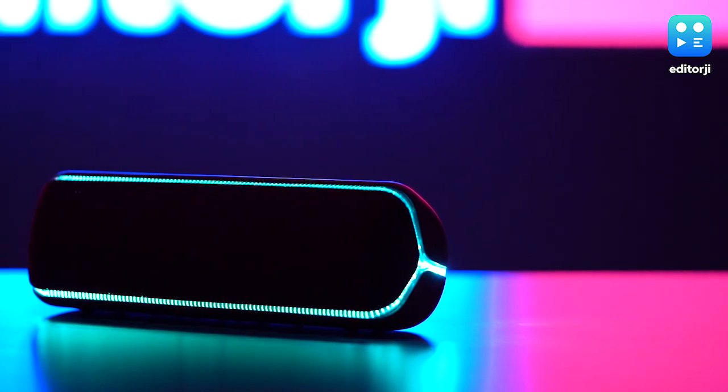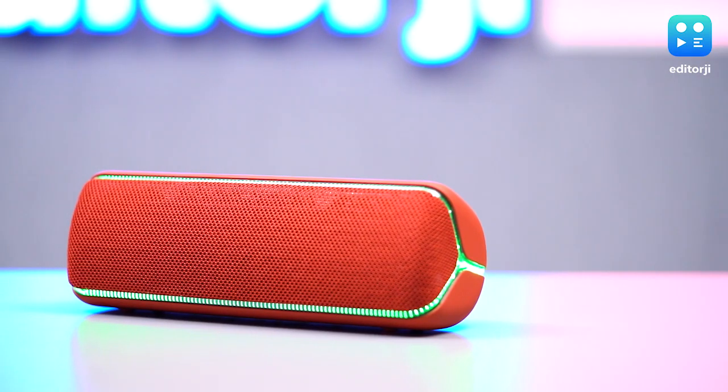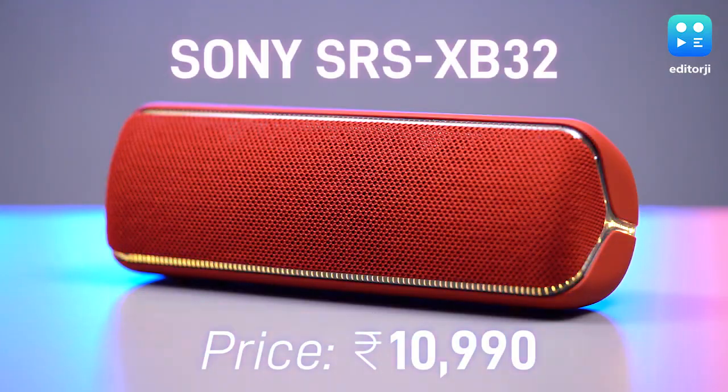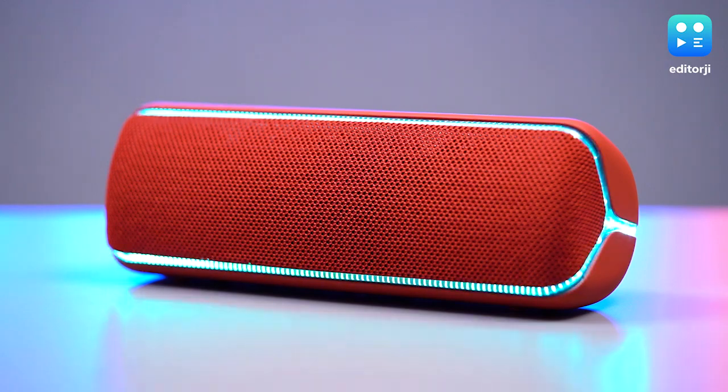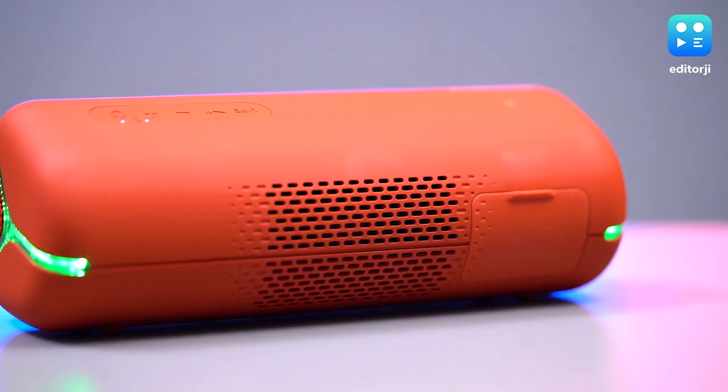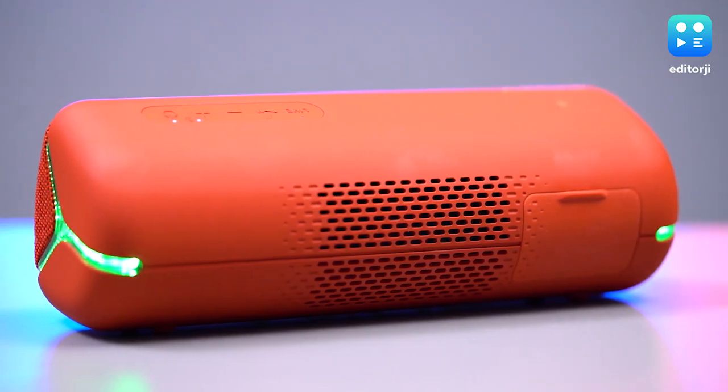This is the Sony SRS-XP32 Bluetooth speaker and it wants you to party like it's 1999. With a rubberized exterior, it feels sturdy enough to be chucked in a backpack and won't take up too much precious space either.